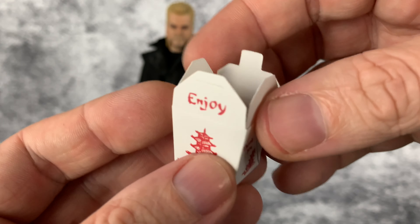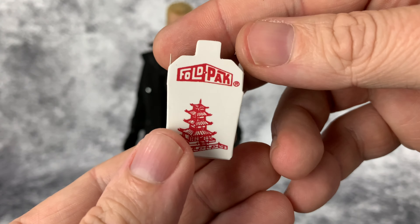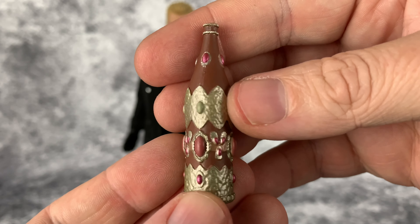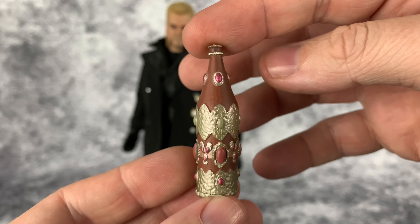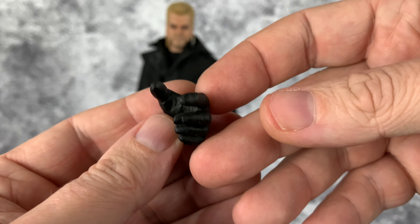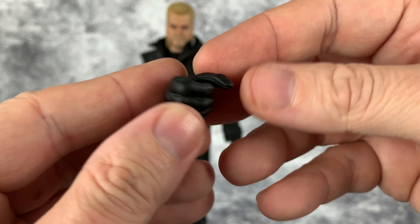Let's take a look at the Chinese food — the noodles inside look nice and the print job came out pretty nice. Then we'll also look at the chopsticks. Here is the bottle accessory, which has a pretty nice paint app. This is the other gloved left hand, and this is the other gloved right hand that would hold the bottle.